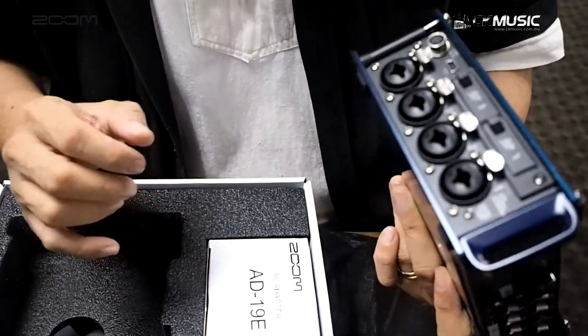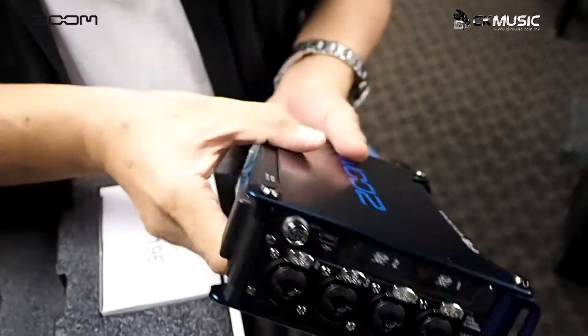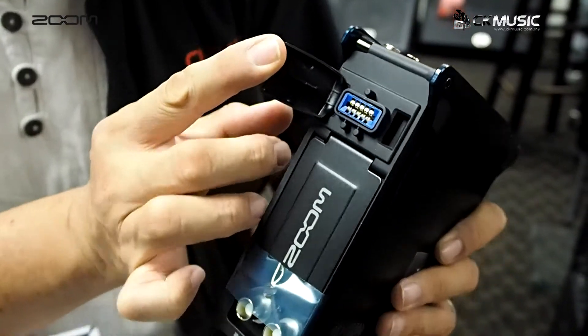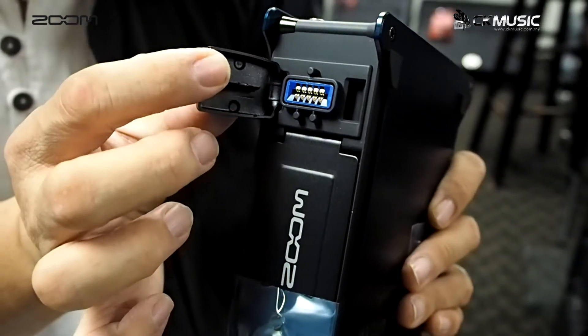That means you never run out of space. It also has an adapter input, and this port allows you to connect Zoom's accessory mic modules — the same mic modules used by the Zoom H6 and H5.